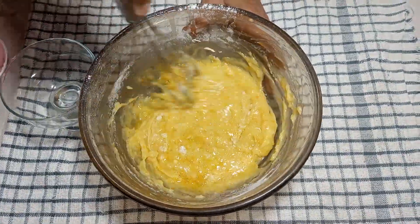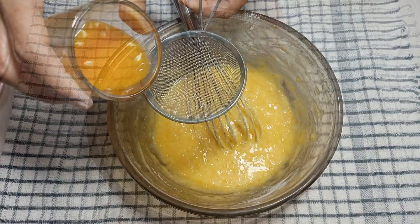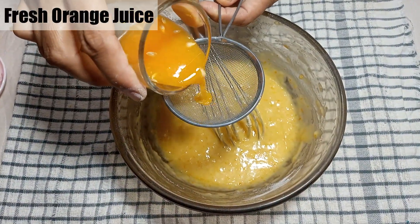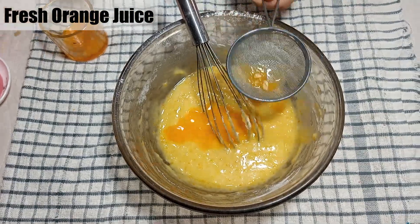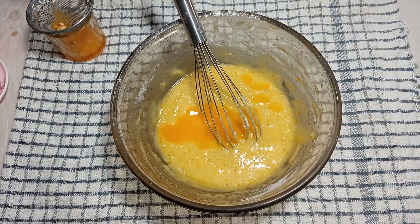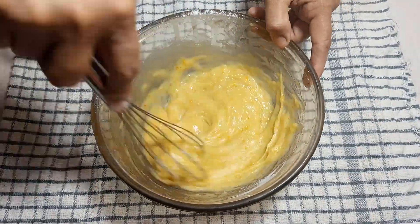Now we will add the orange juice. We will mix it well in two parts — add half first, mix, then add the rest and mix again well.